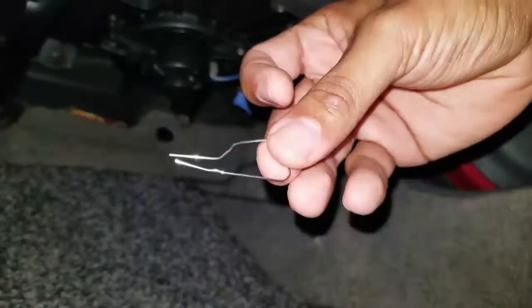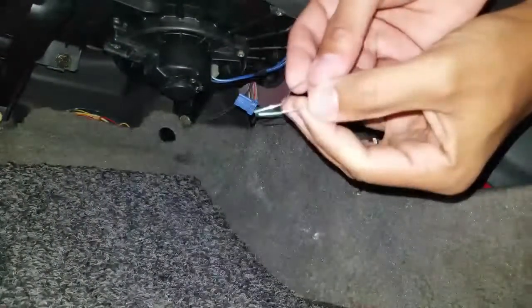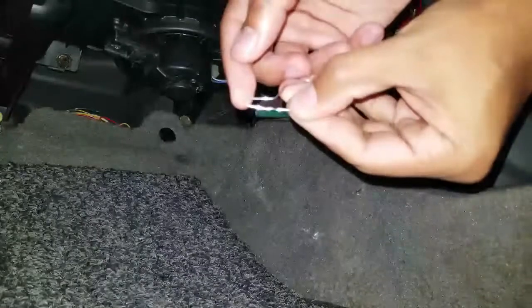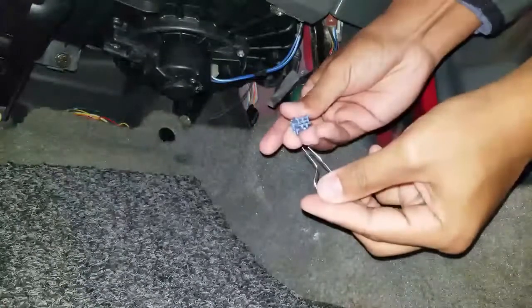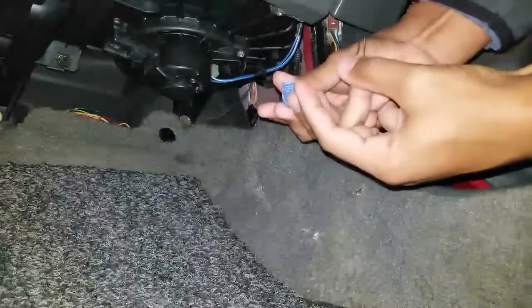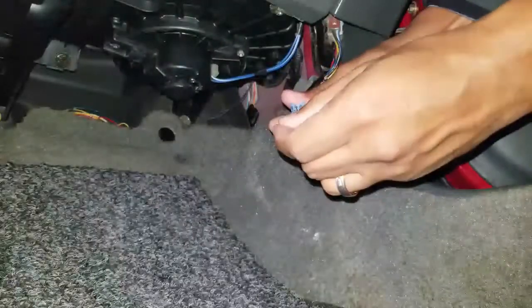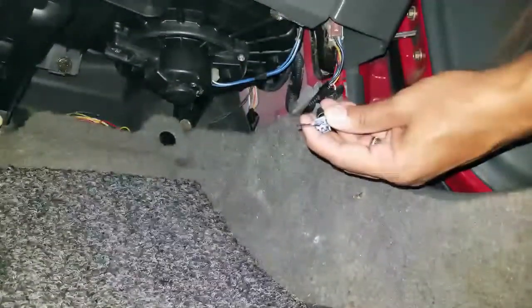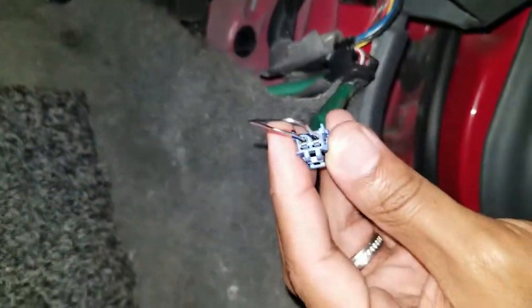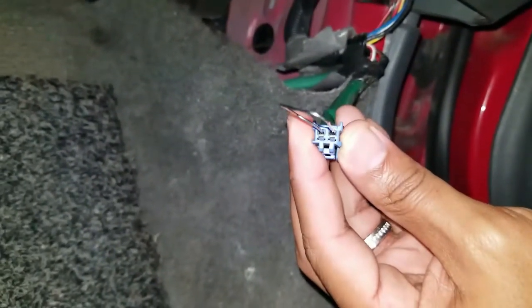Next, take your jumper wire or paper clip and bend it so you have two little prongs that you can poke inside the diagnostic plug. You'll see metal clips inside the plug — you want to put the paper clip in between the metal clips, not between the metal and the plastic, but metal to metal. The paper clip is inserted in there.